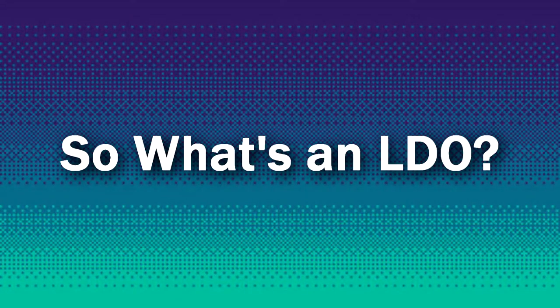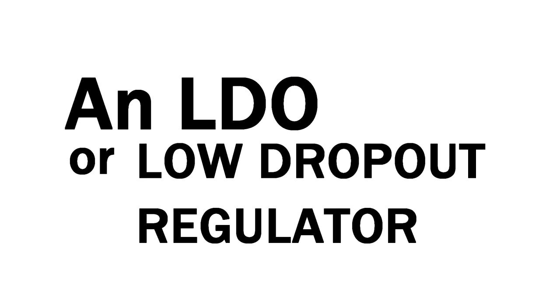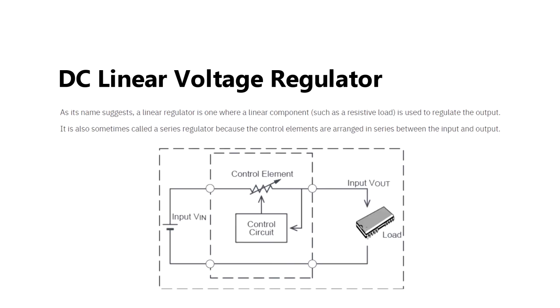So what's an LDO? An LDO, or low dropout regulator, is a DC linear voltage regulator that can regulate the output voltage even when the supply voltage is very close to the output voltage.